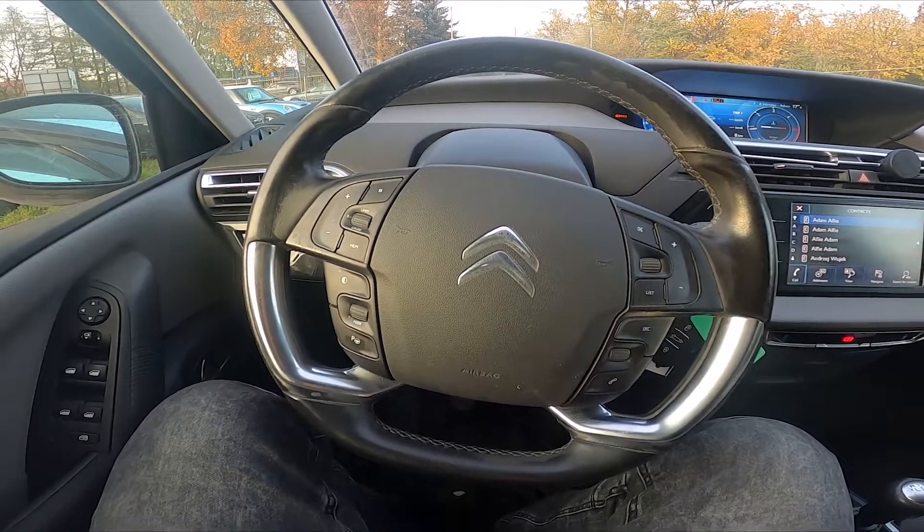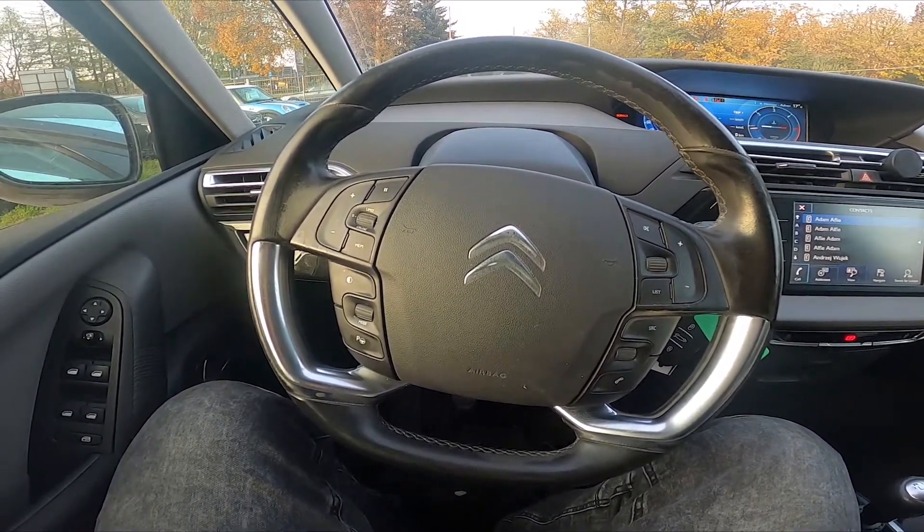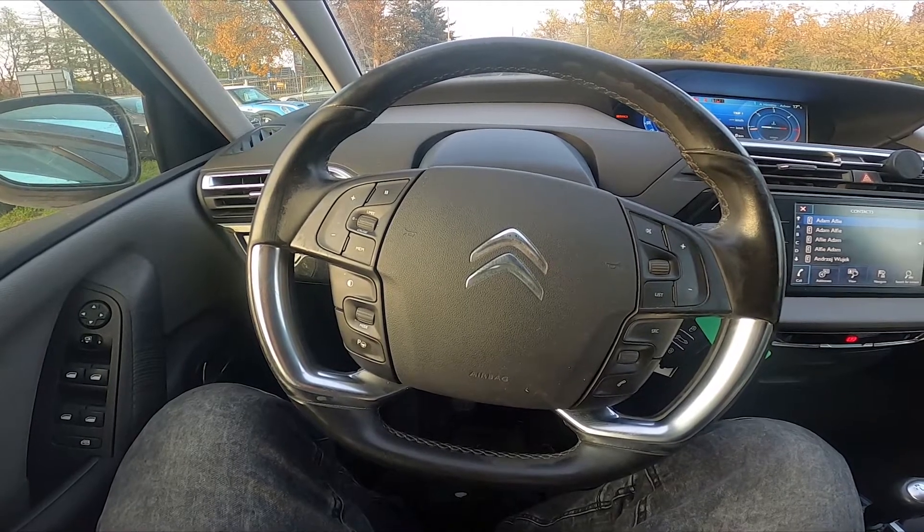Hello, today I'm in Citroen C4. In this video I'll show you how to dial a number.